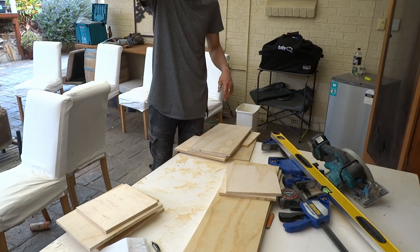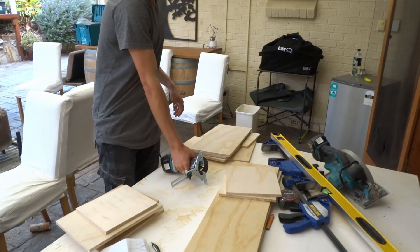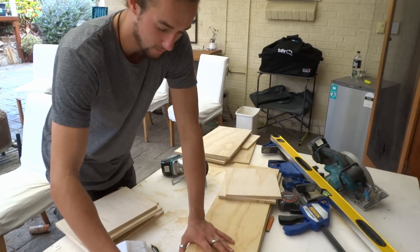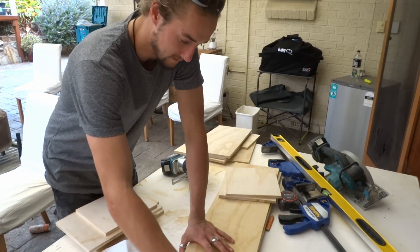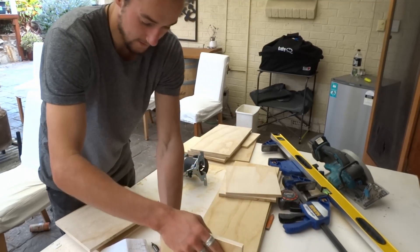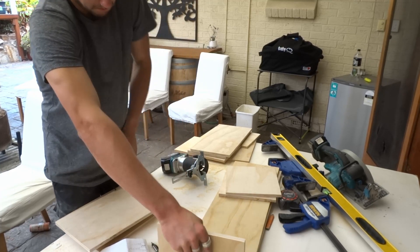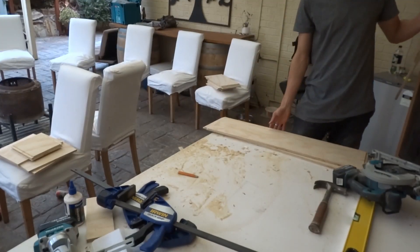The next step is to use my laminate trimmer and I'm gonna do a little rebate in behind the front pieces so the side ones can sit in there nice and tight. That should provide a little bit more structural support for the box. So I now have all my pieces cut and the little rebates done as well.